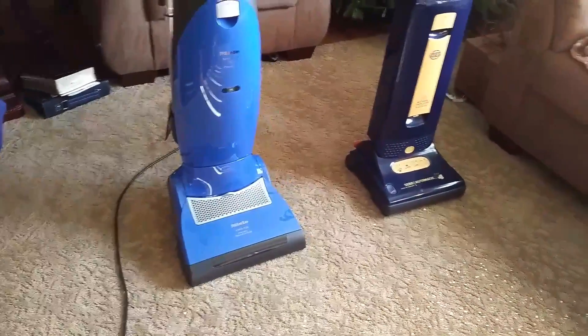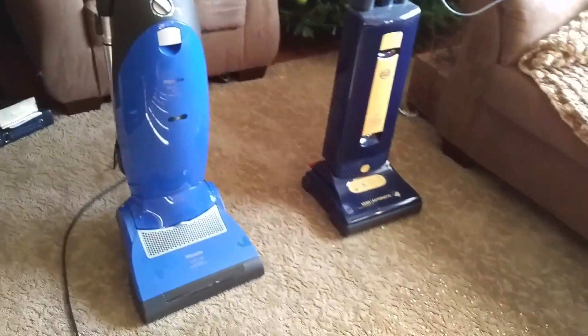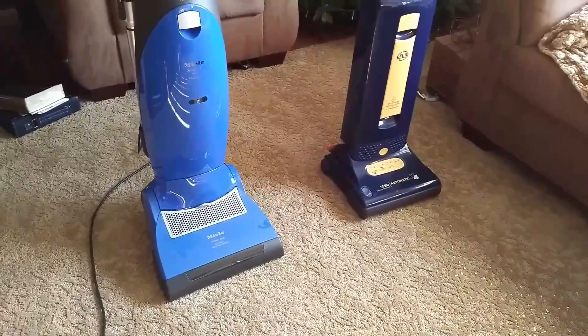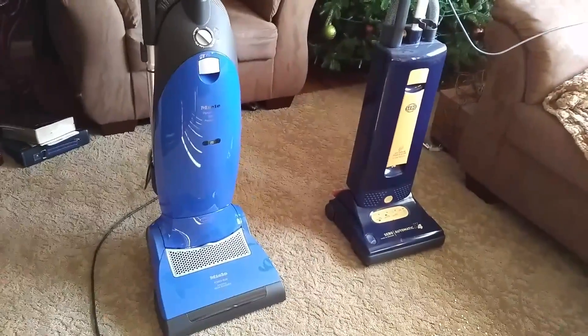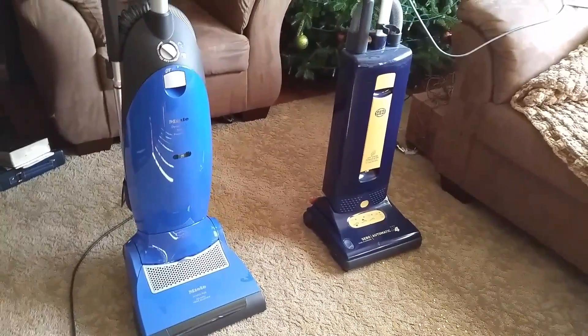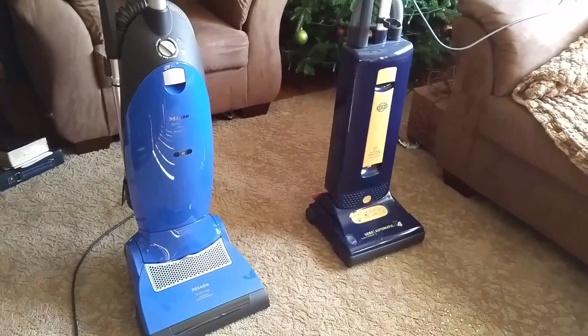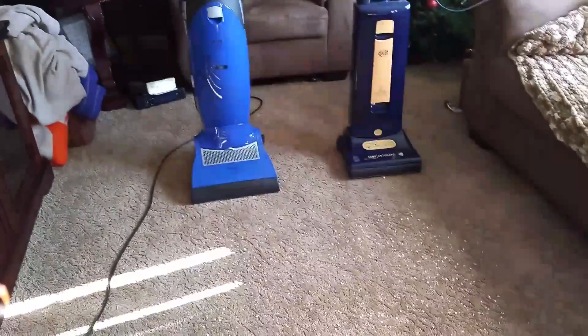I knew they were out of my price range. But I ended up buying the Maytag M1200, which was twice the price of this machine, and I ended up returning that. So with that money I got back, I was able to buy this and another machine, rather than be irresponsible about it.